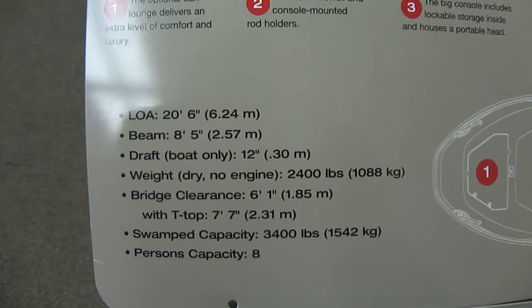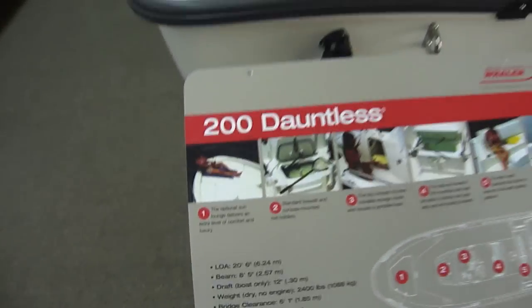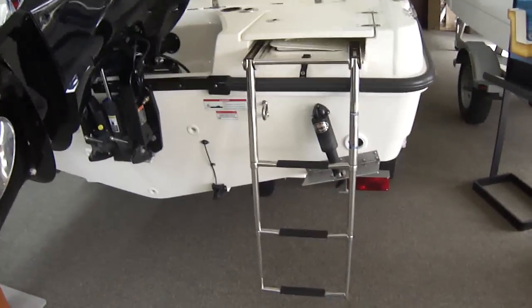There are some of the dimensions on the boat. Notice the swamp capacity on there — Whaler's the only one that does that. Nice deep reach boarding ladder, three steps, very easy to get in and out.